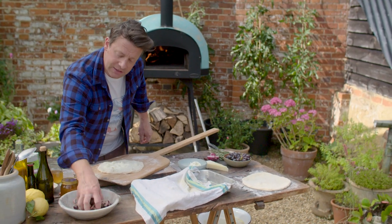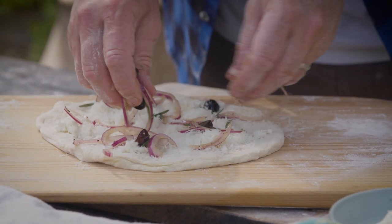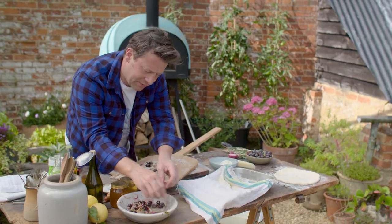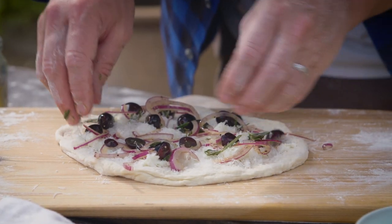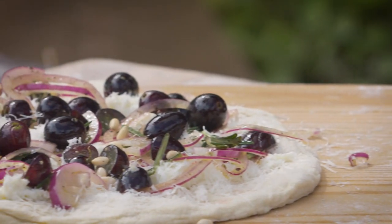I'll put the cheese on the bottom because that will ooze and melt, then distribute the red onion around the top, and I want to go heavy on the grapes. If you have different types of grapes, even better — green ones, different flavours. Pine nuts on top.